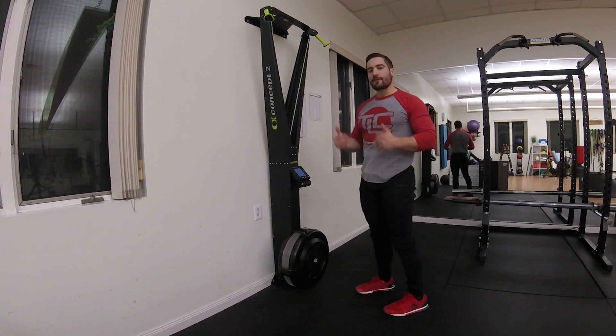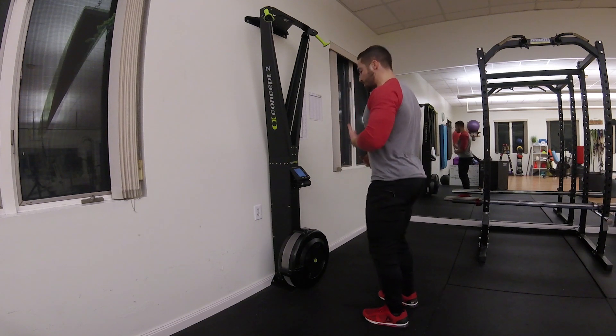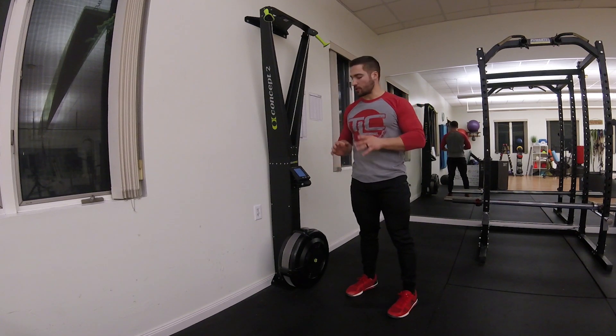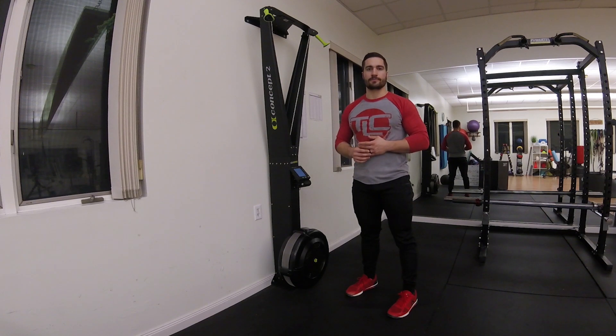Just try to find that sweet spot where you don't feel crowded, you're able to keep your balance, and you can get a good line of action with the handles. Those are the three things to consider. A good recommendation to start out: 18 to 24 inches, somewhere in that range. Good luck, guys.